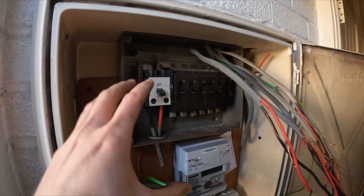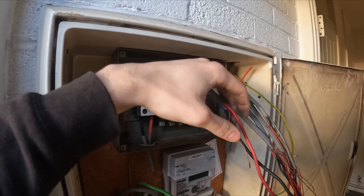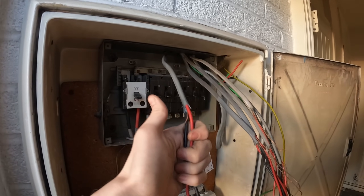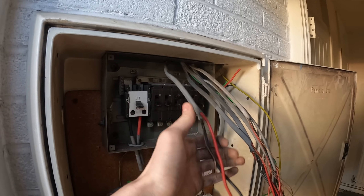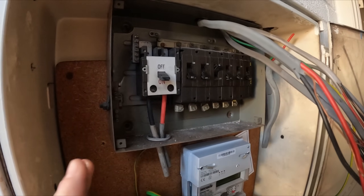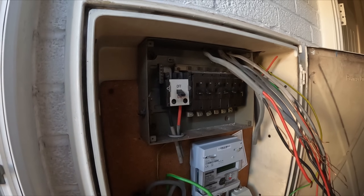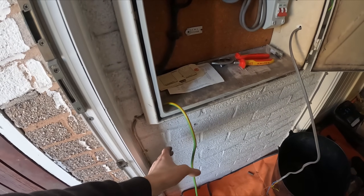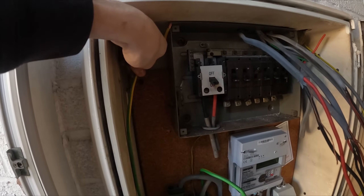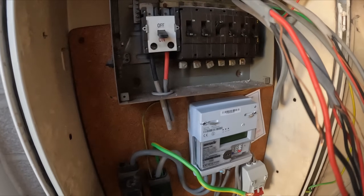I've explained to Ted how everything works on the old fuse board and stripped it all out. You've got a smaller earth and a 6mm, and Ted asked if the neutral was the same size — I've explained why the neutral and live are the same size. So we've got the tails pulled out, everything stripped, just four flathead screws to take off and then we can yank that board off. We've got a bonding cable there which should just about reach if I bring it in the side.